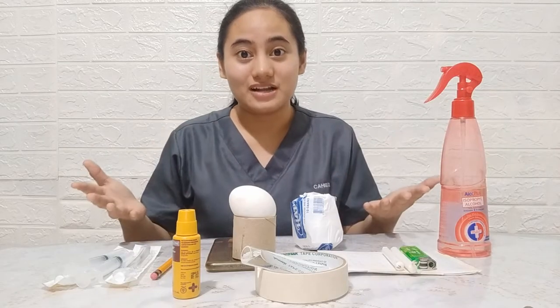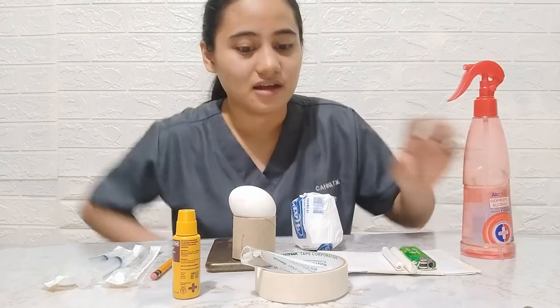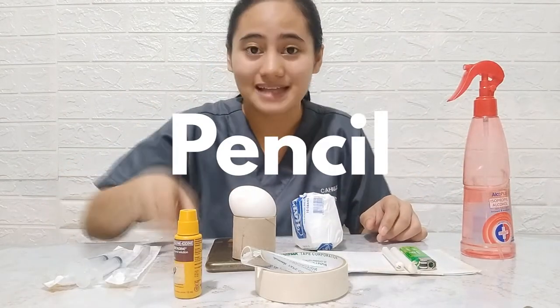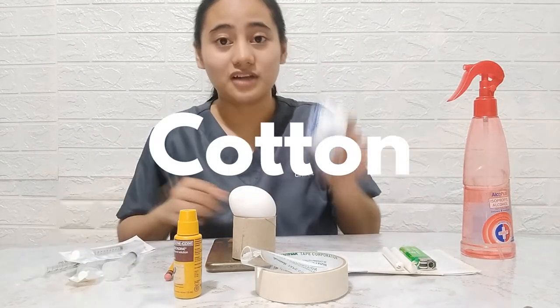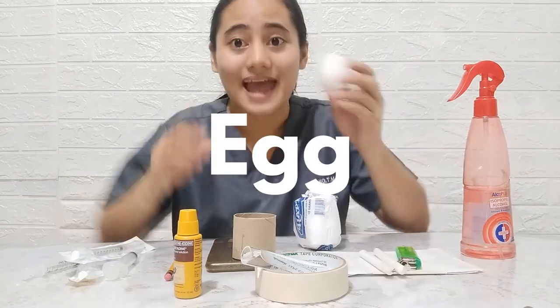These are the materials needed. First, alcohol, betadine, pencil, syringes, cotton, candle and lighter, and egg.